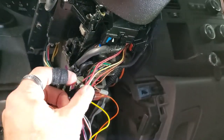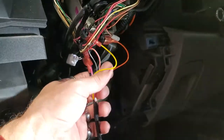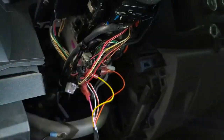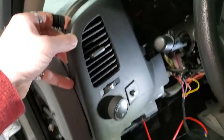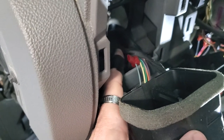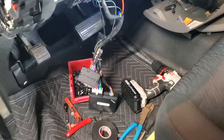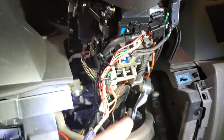We went through and plugged all these back in and got everything connected, but we're going to go ahead and fix all this wiring where whoever did it before hacked it all up. Everything's plugged in so we can go ahead and program right now. Your 12-volt constant is going to be right back there — we went ahead and grabbed it here. Parking light is right behind here.